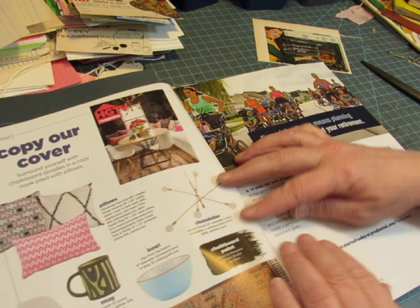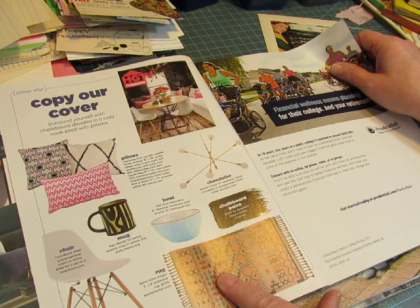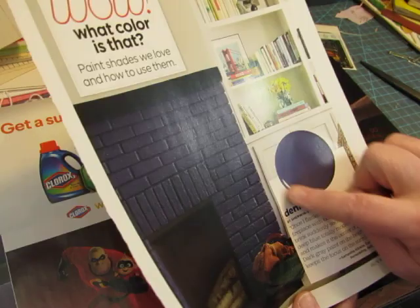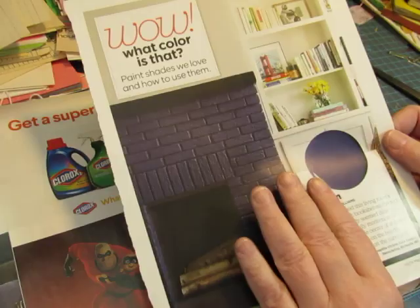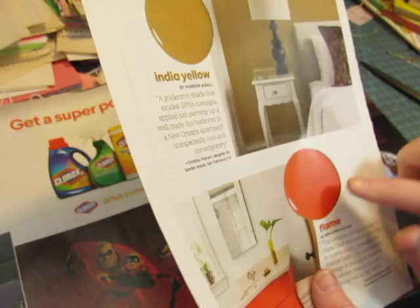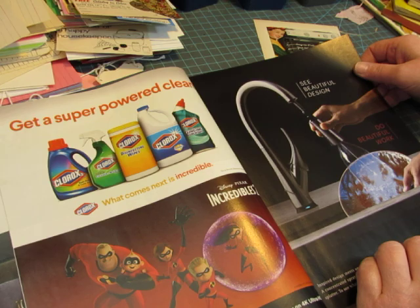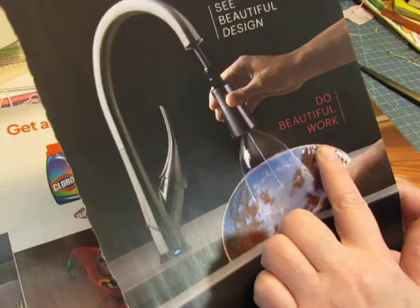I like to cut out images of rugs to use as a little background piece, even if they're small. I always cut out the paint colors if they're in a circle and don't have words on them. This would be a fun background too — this beautiful blue fireplace. There's a circle here so I can cut out all of these circles, and I would cut out that fireplace. That's a nice phrase: 'do a beautiful work,' and then some more of the circles.